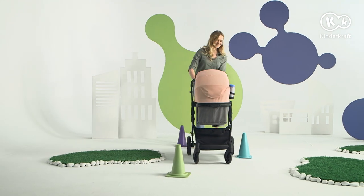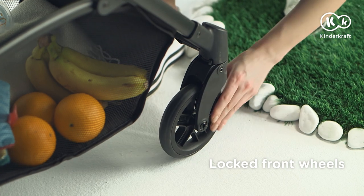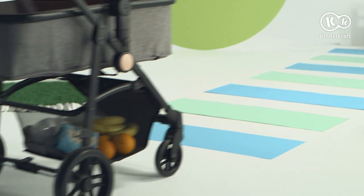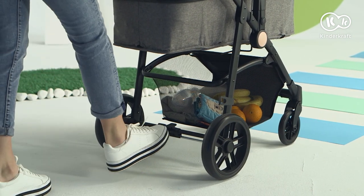With Julie, even slalom will not be a problem. And we will cope with difficult terrain with ease, quick stop, and easily fast start.